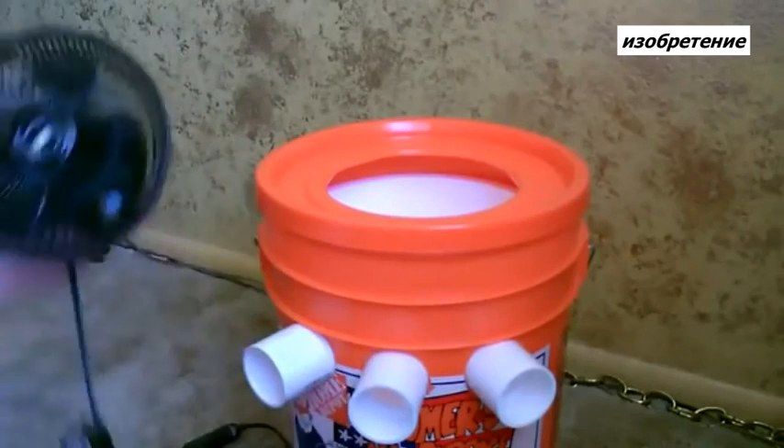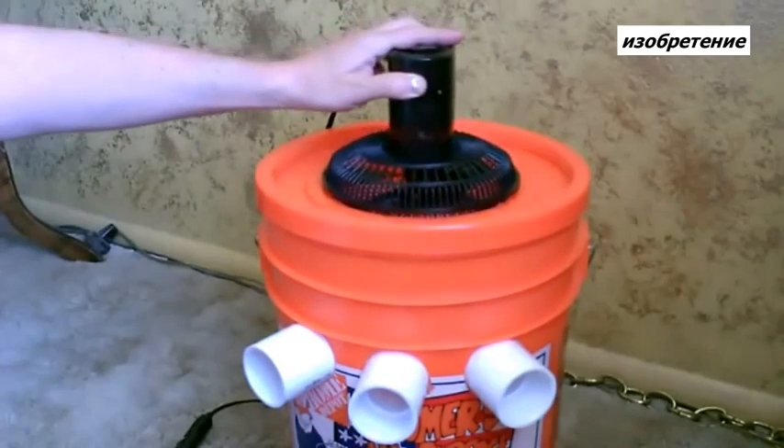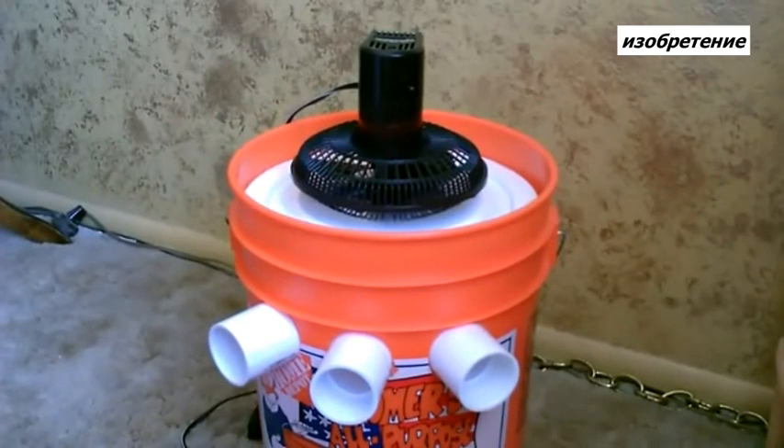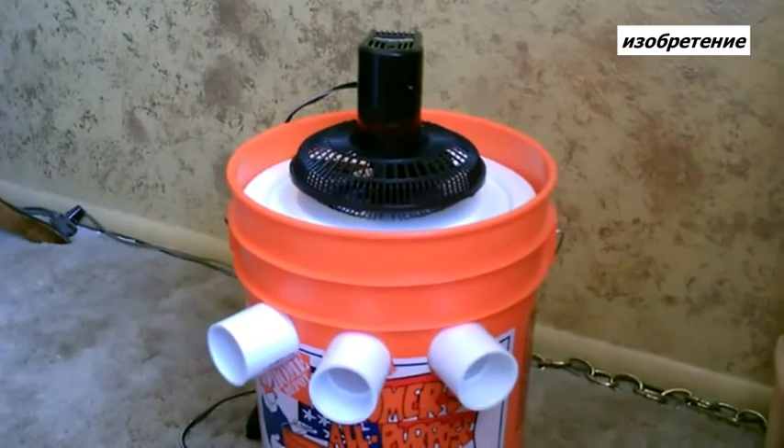Now just take your fan and put it on top. You can do it without the lid too — just mount the fan in the styrofoam lid. Either way works.